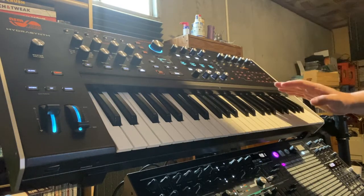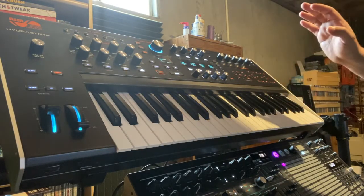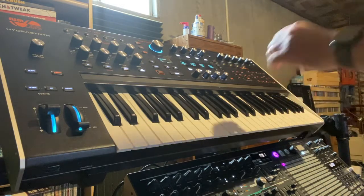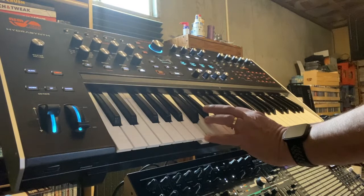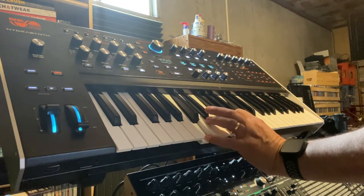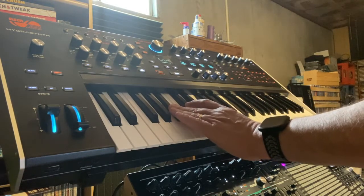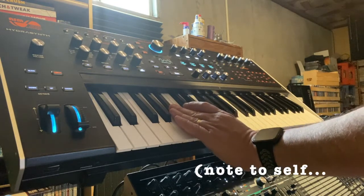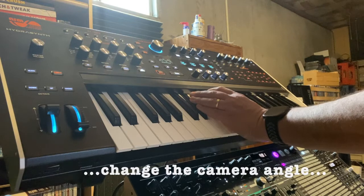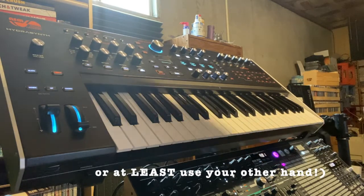It's got a four-octave keyboard which has polyphonic aftertouch, meaning each note you play can be emphasized with slight variations in pressure, rather than all of them responding no matter where you hit. So you have something that you can do like this.